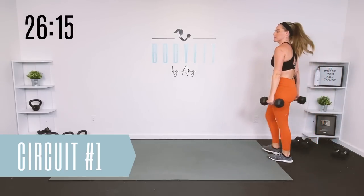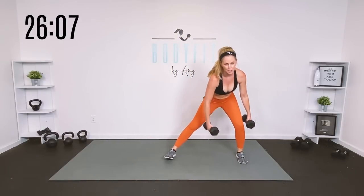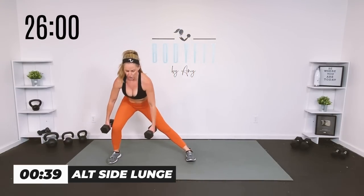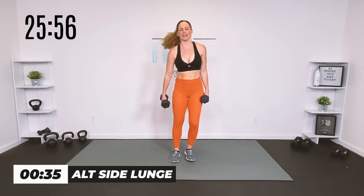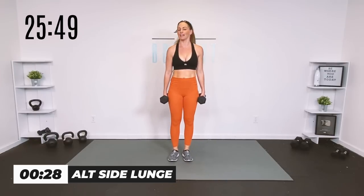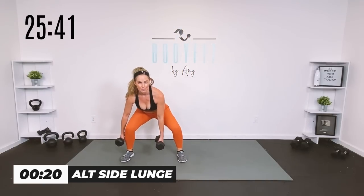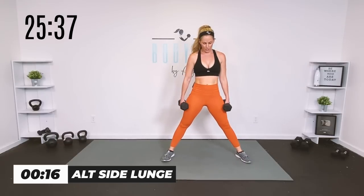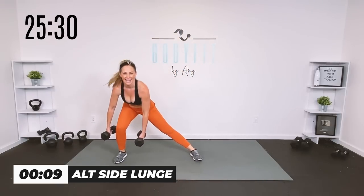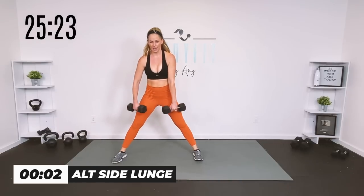We're going to start with an alternating side lunge. You're going to step out, sit into that hip, shift your weight. If you need to you can make it just a side squat. 40 seconds, here we go. Your first round is your basic round — you can always stay right here. If the side lunge is not right for you, take it to a side squat, keep it body weight, or keep it stationary — just shift your weight, push up through the heel, driving up and through.